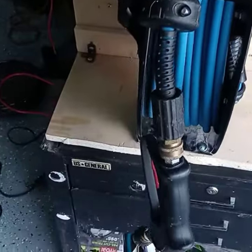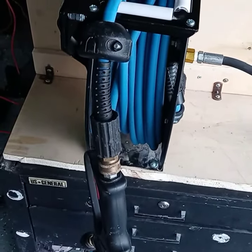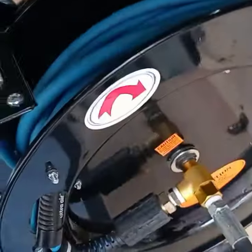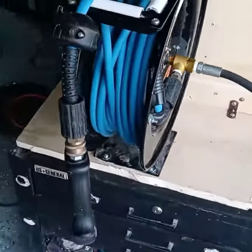It was on sale on Amazon for about 50 or 60 something bucks and I went ahead and got it. I would put pressure on your hose which works great. There you go.